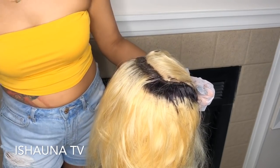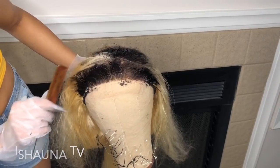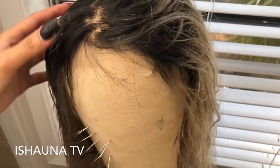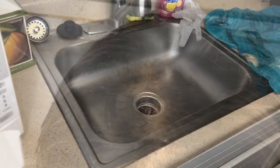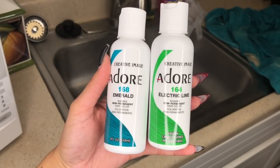I let it sit for about 10 minutes before rinsing it out. I rinsed it twice — no conditioner, just shampoo — and then let it air dry. The shampoo I used was Shimmer Lights purple shampoo, which is why the hair is tinted slightly gray. The two colors we're going with today are Emerald and Electric Lime by Adore.